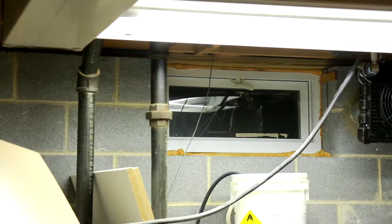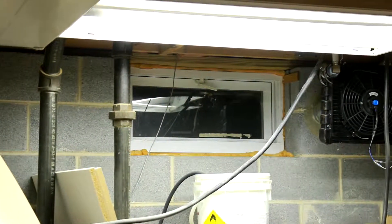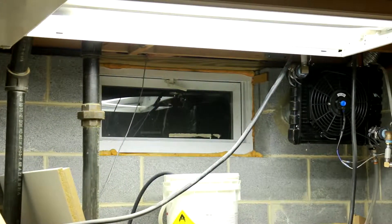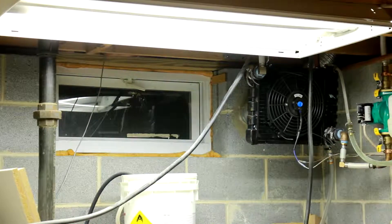It is powered by a 12 volt power supply. The pump is a variable speed circulator pump. Unfortunately it is only 115 volt. I am hoping to replace it with a 220 volt pump so that it can be controlled with my PDU.